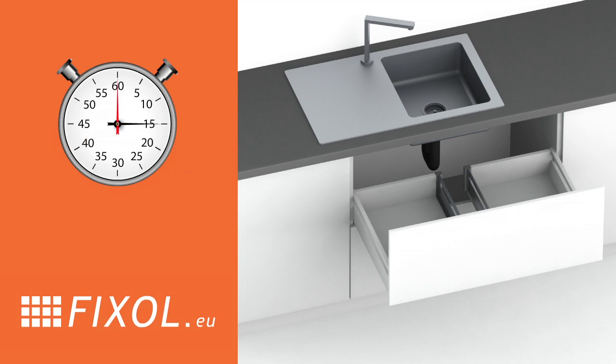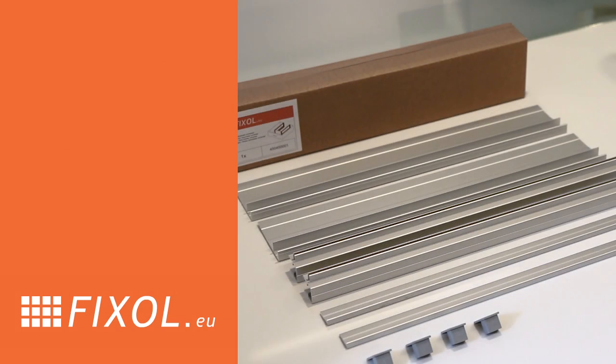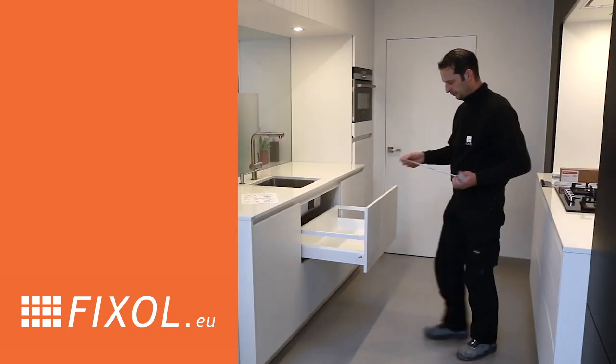All you need is 15 minutes. No extra wood or special tools required. Don't worry about the details — FixAll comes with clear instructions. Let us show you how it works.